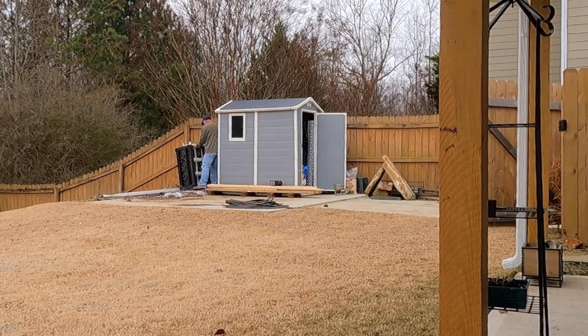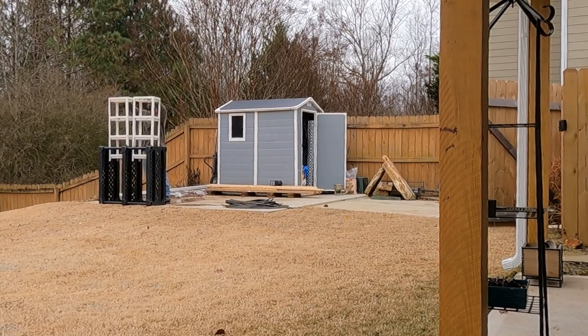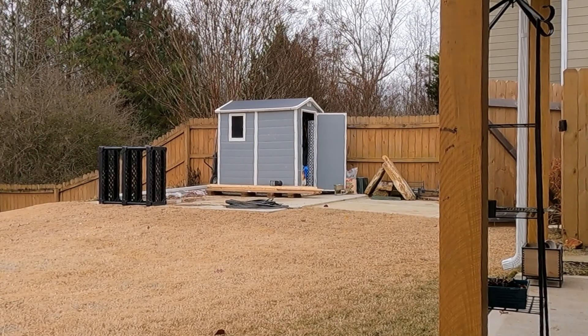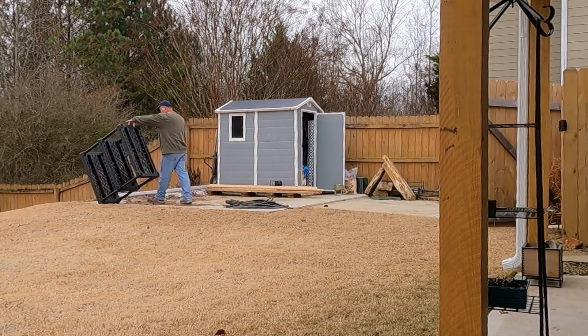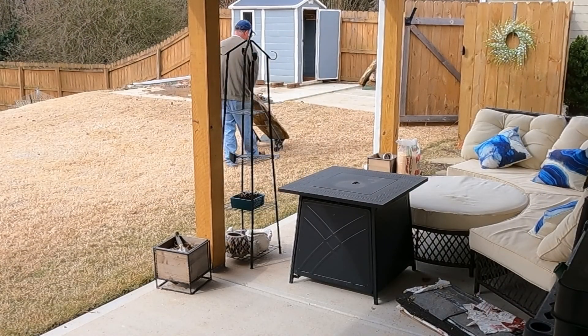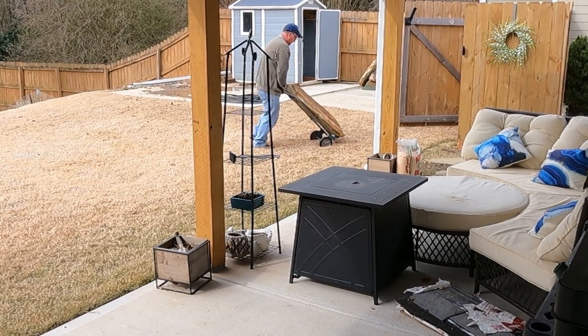Holy junk piles! It's almost like I need a shed or something to store all this stuff. Who collects landscape rocks? It's so heavy.